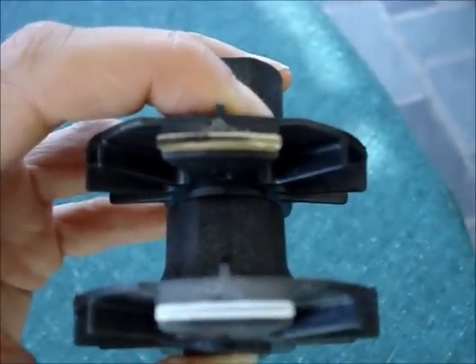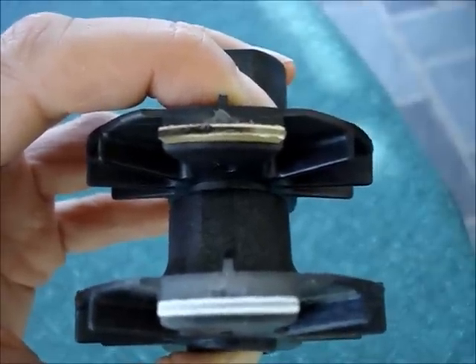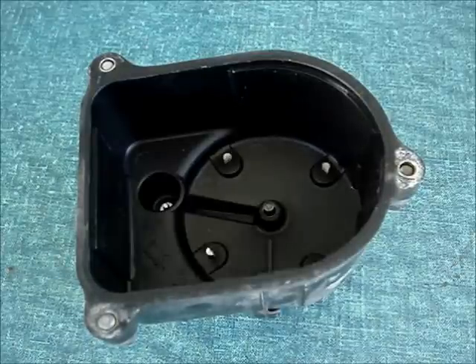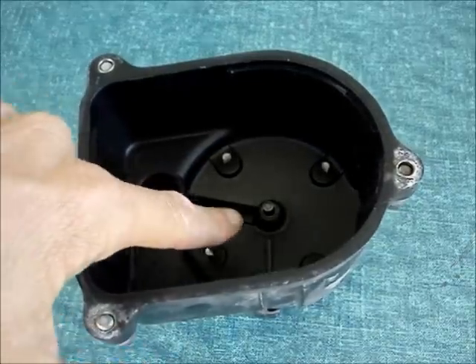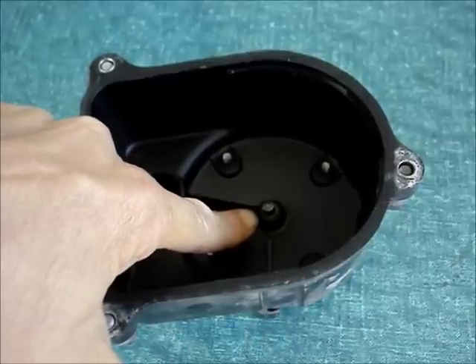Here's an up-close look at the old and new rotor — the new rotor is on the bottom. You can see the old one on top has burn marks on it. Here's a close-up of the old rotor: the voltage from the coil goes to the center button on the distributor cap.